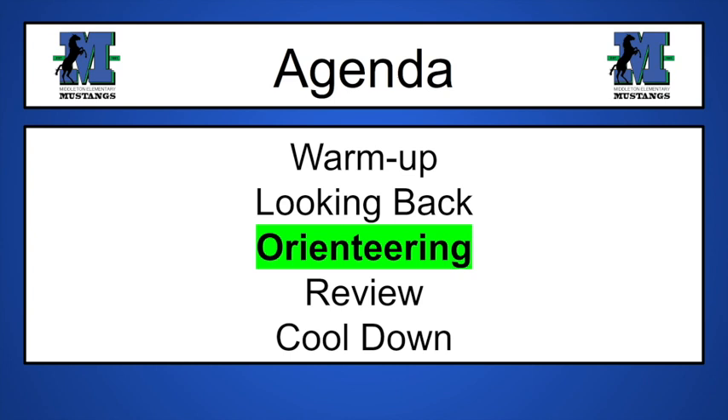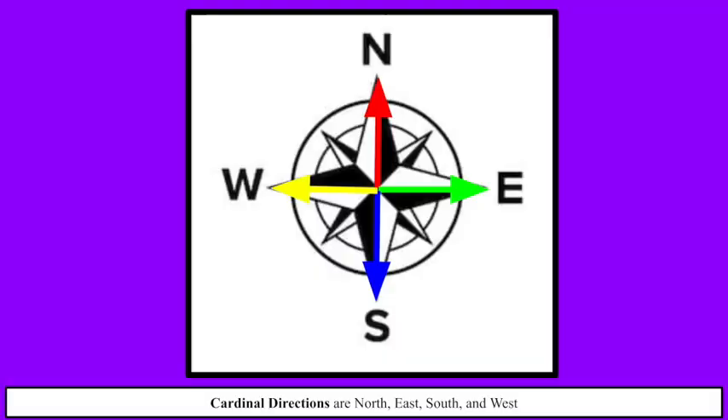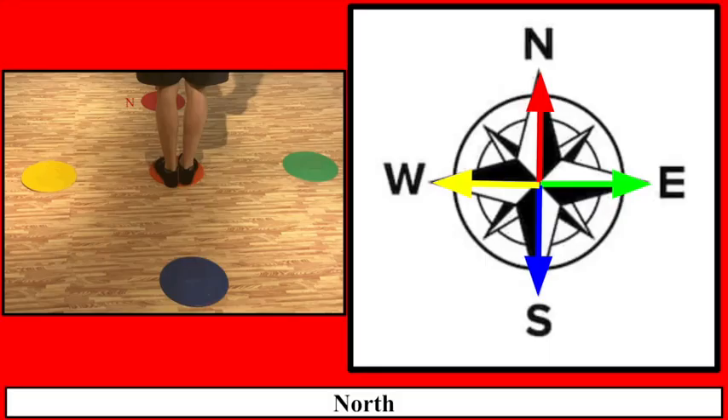Now onto today. Today might be a little bit frustrating at first when you're starting this out, but this is called orienteering. How orienteering works is you use something sort of like a compass. These are the cardinal directions. As you can see, red is N for north, green is E for east, blue is S for south, and yellow is W for west.